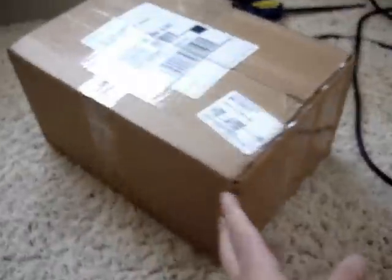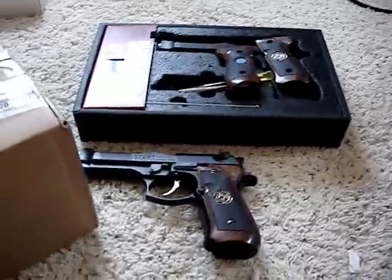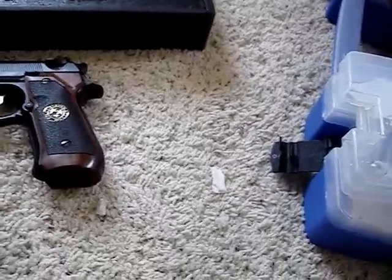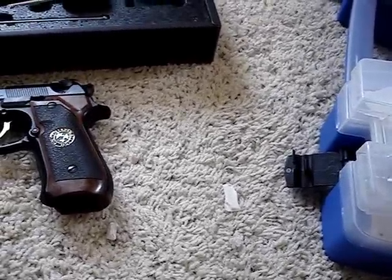I just got a package right here, and I got it from Evic. I know it's not Gunpla, even though my channel says Gunpla Nation, but I just thought that some of you might want to see this. So here it goes — I'm going to open it.